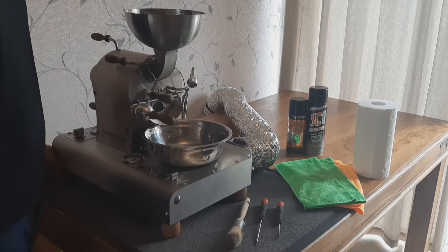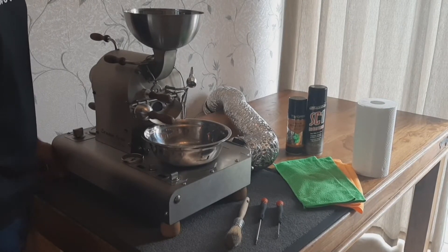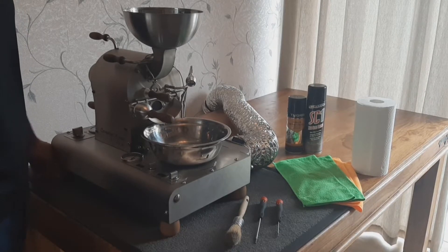Welcome to Kormont Roasters. I'm going to show you how to do a light cleaning on the CR600.